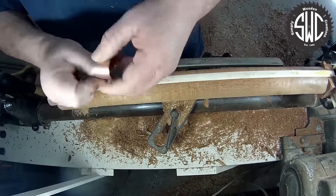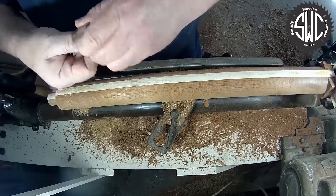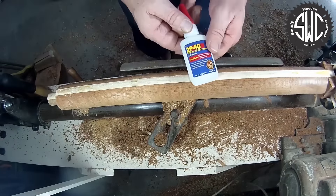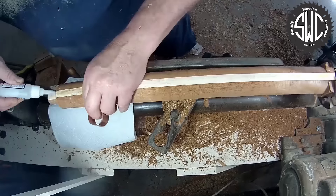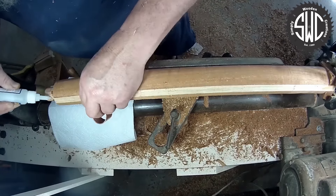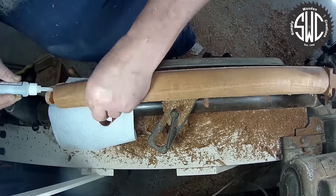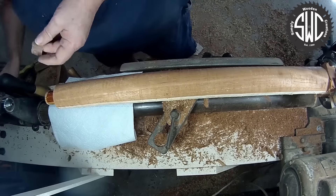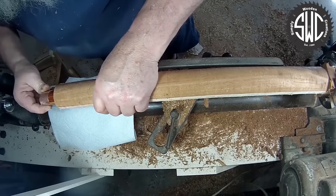Using a real coarse piece of sandpaper, I'm going to scratch the interior of the copper coupling. I'm going to be using my favorite CA glue, FastCap's 2P10 Medium, to attach the copper coupling to the wood. I'll let it dry for a few minutes before I continue turning.